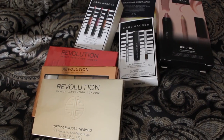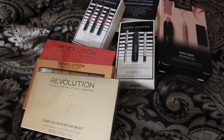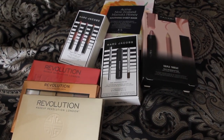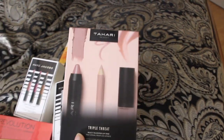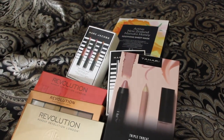Thanks so much for tuning in to another episode of Cheryl's Home Cooking. I'll let you know how much I love this new Revolution eyeshadow, the highlights, the Marc Jacobs mascara, lipstick, and the sheet mask. This looks like a really nice color of lipstick too — the Tahari. All right, I'll see you guys next video. Bye-bye.